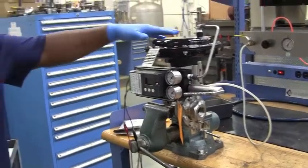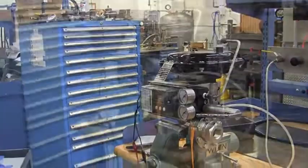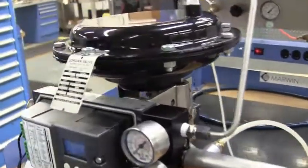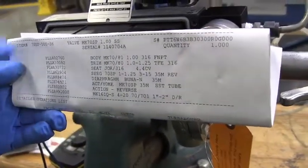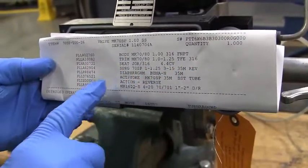Today we're going to talk about basic knowledge of a Mach 70 valve with a side mounted positioner. All the information on the tag is very crucial — make sure you acknowledge all the information on the tag. This is basically stating what's in this valve and where it's at. If the reflection of the tag is too shiny, know that you're dealing with a 70.